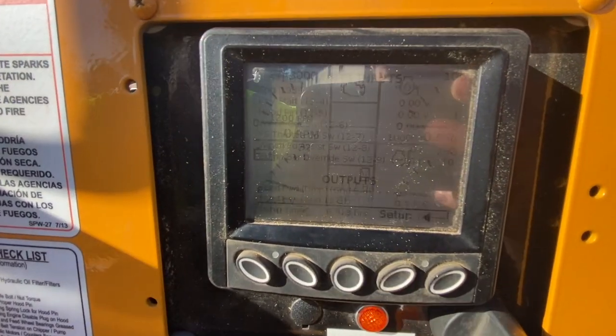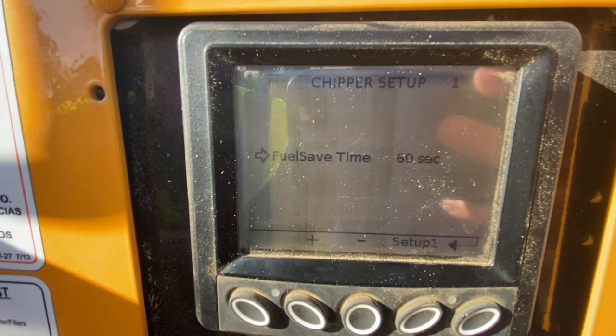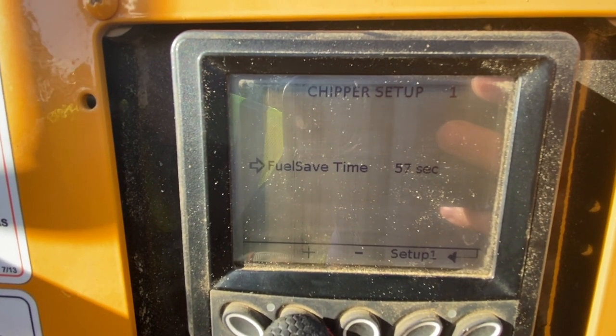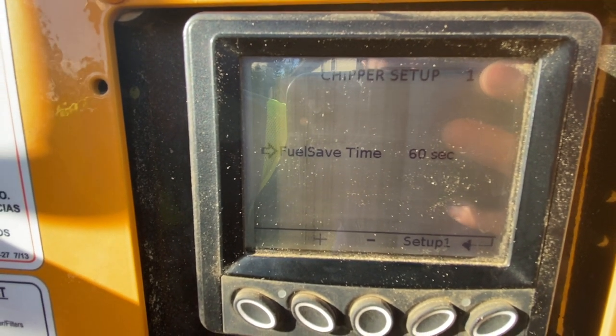Under Maintenance, click on Setup and you'll see 'Fuel Save Time.' You can set it with the minus or plus buttons — 90 seconds or 60 seconds. We'll set it to 60 seconds and leave it there.